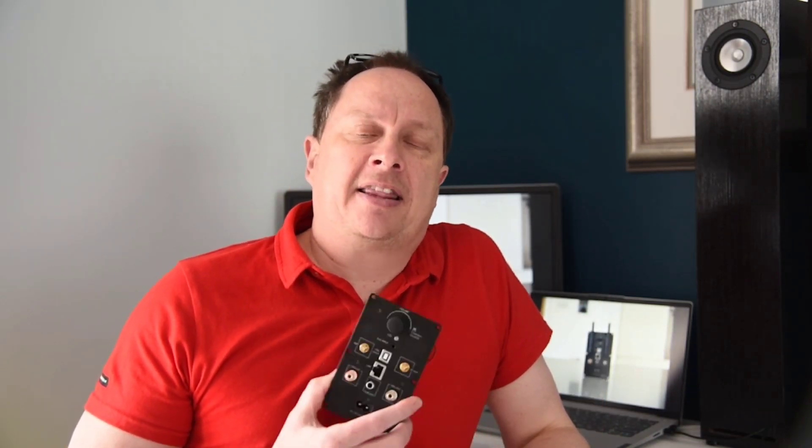Those of you who follow the channel will know that I've used Aurelick products before — specifically the 2.1 channel amplifier plate where I built a homemade boombox. If you want to have a look at that, there's a link in the description below, as I will in the near future be incorporating this amplifier plate into another project. So if you don't want to miss that, remember to subscribe and hit the notification bell.